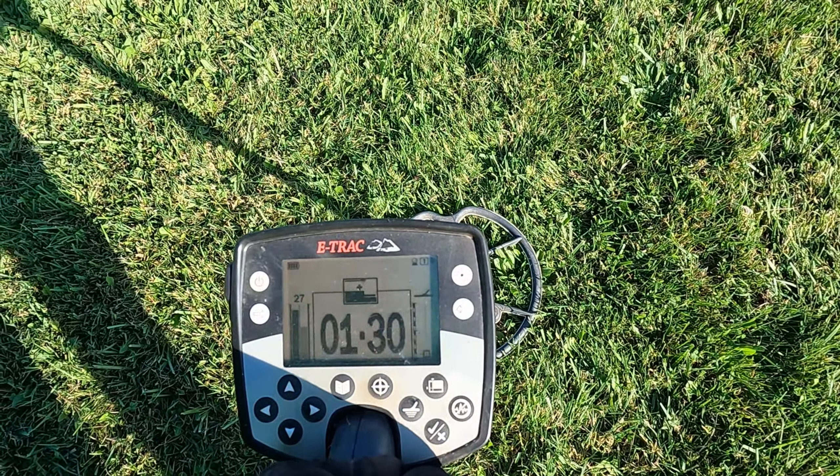I got a good one here. Turn up the volume a little bit. Reading 948, 649 — depth is 7-8 inches. It could be a clad quarter, but it could also be silver. Third target — I got a silver ring!